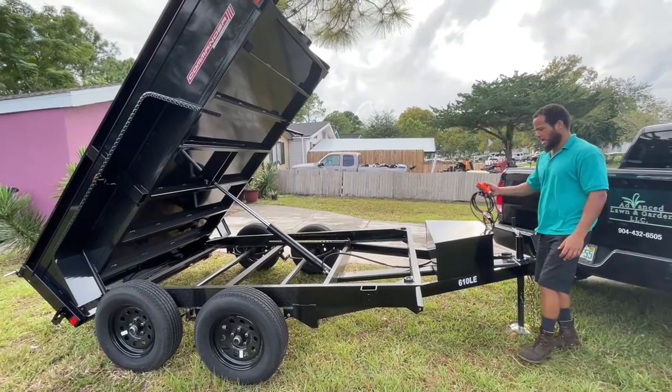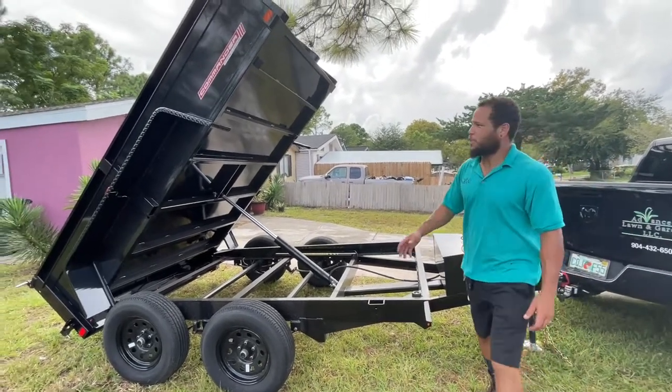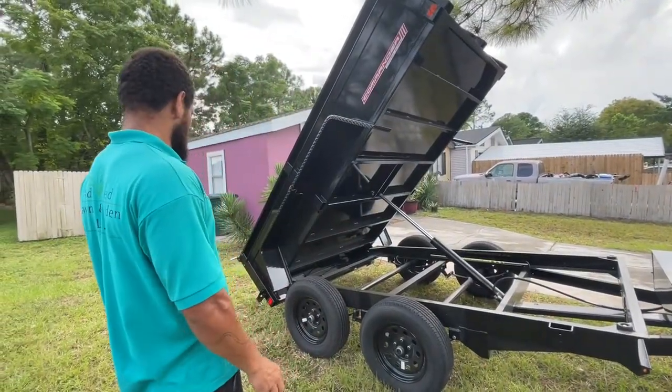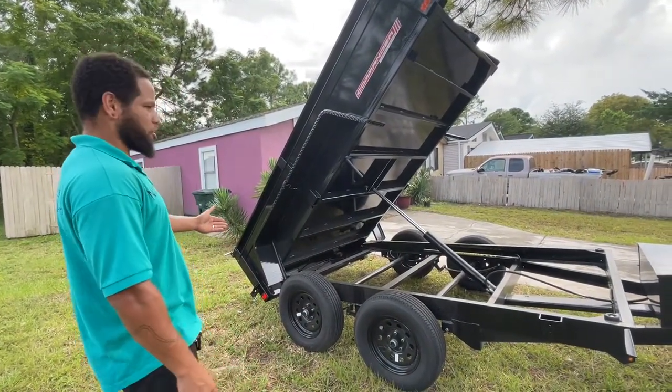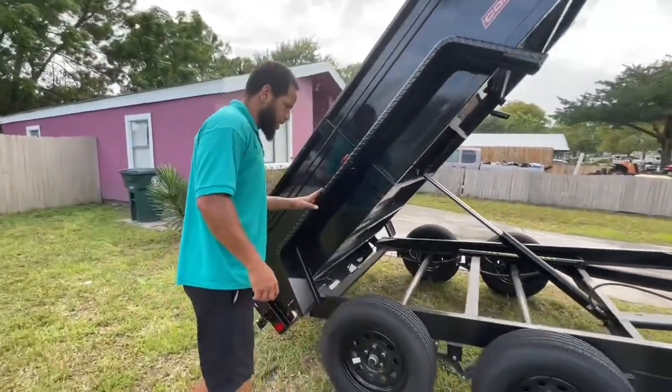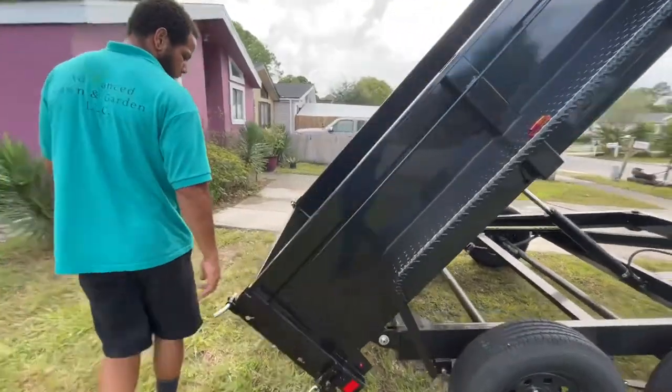Wow, that's quite high. I thought it was 45 degrees — it says 45 degrees, yeah, just about. Are we supposed to have a jack or something in the back right now? Come around here, let me show you. I'm glad to have two axles.